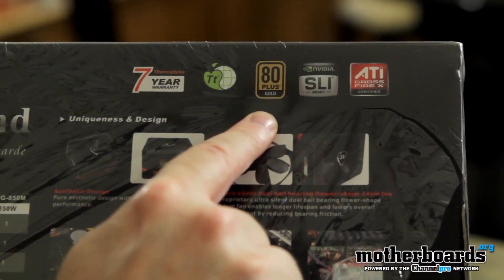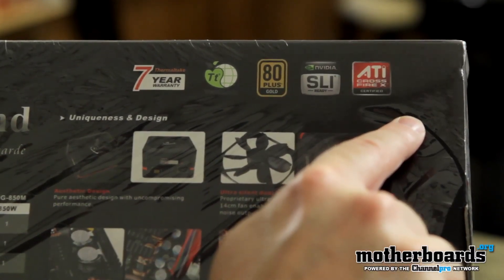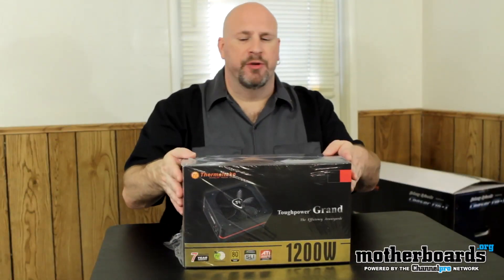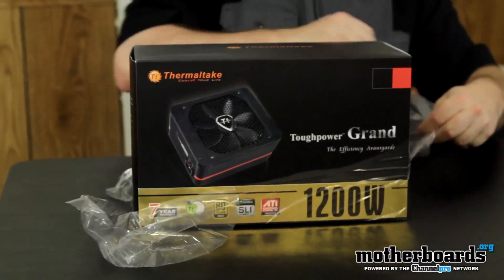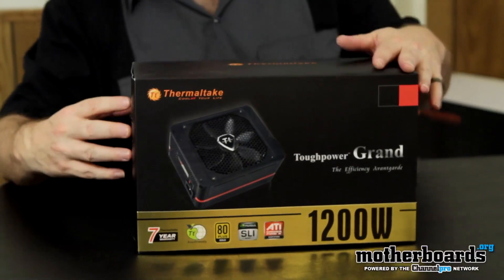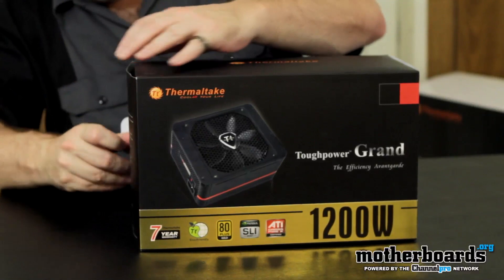It's also an 80 Plus Gold certified power supply, which means it's rated to run at its highest capacity for the longest amount of time, certified by a testing lab. The box comes completely factory sealed in a nice shrink-wrap package. One thing to note too is that the Thermaltake Tough Power Grand comes with a long 7-year warranty — most people aren't even going to own their computer for 7 years, so that's a very long warranty.